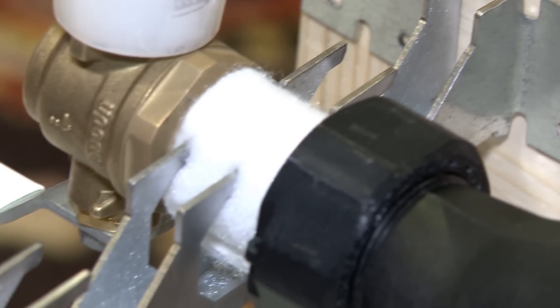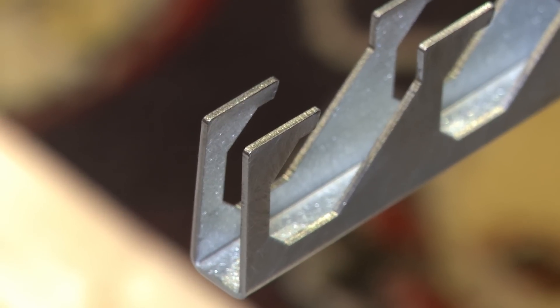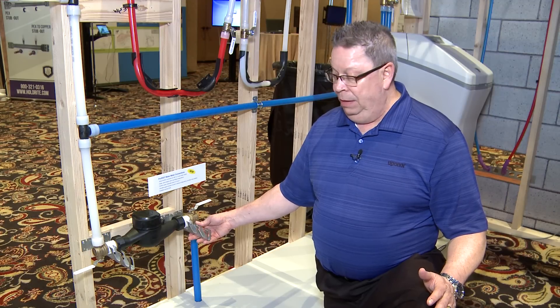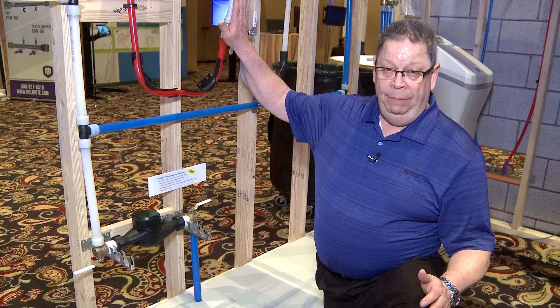The bracketing that you see here allows for mounting the fittings and the meter, holding the entire weight by the fitting, not the meter. This mounting bracket will allow you to mount this on the floor, the wall, or in a ceiling application.